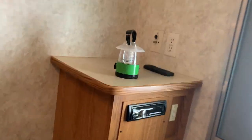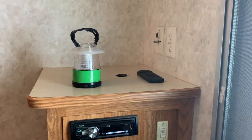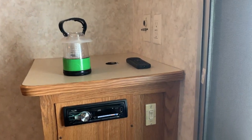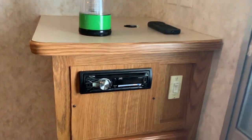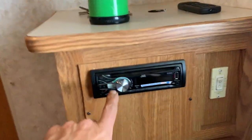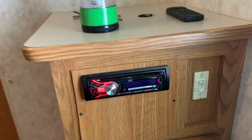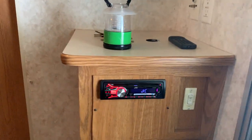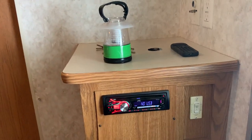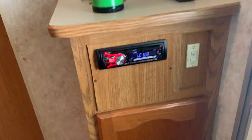It looks like a car stereo — it's basically a car stereo. I had a USB stick in there, which I kind of like because you can put a pile of music on it. You're going to have to take me at my word for now, but it works — it's actually not a bad system. Is it a rock concert with Ted Nugent? No. But it's not bad.